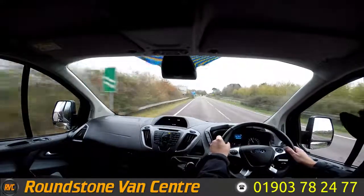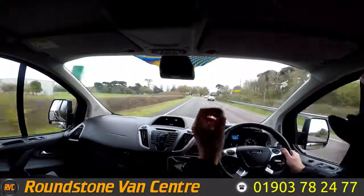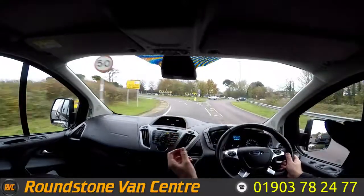Braking now — taking my hands off the steering wheel, as you can see there's no juddering and no pulling. And that's the final part of the video appraisal on the road test of our Ford Transit Custom short wheelbase Limited panel van.